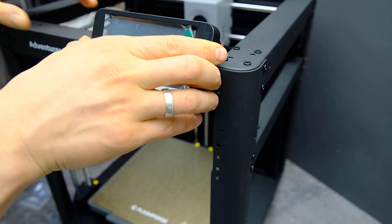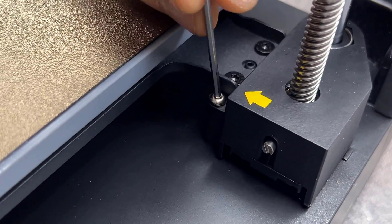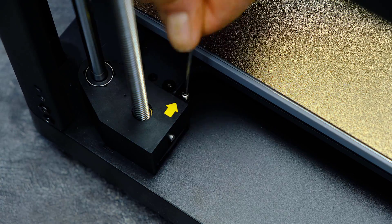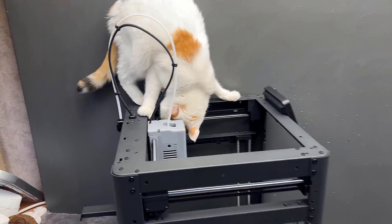I did everything according to the instructions. The main thing is not to forget to unscrew the safety transportation screws — there are four of them and they are indicated by yellow arrows. Very simple and fast automatic calibration in 10 minutes.